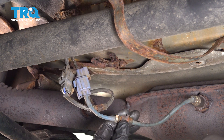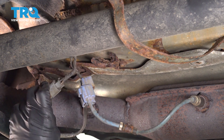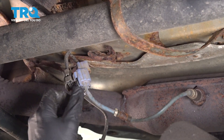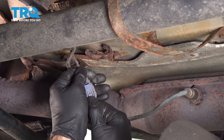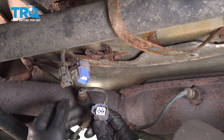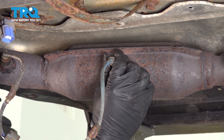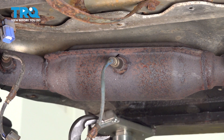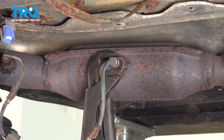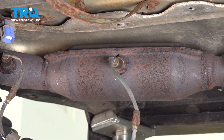Our brackets rotted off and our clips are rotted away, so what we're going to do is start to replace them. We're going to start by unplugging our electrical connections on our O2 sensors. We're going to start by removing the back O2 sensor, or the catalytic converter's O2 sensor. Now you can see it's a little chewed up — there's no way we're getting a socket on here, so what we have is a nice pair of pliers. We can get on here and spin our O2 sensors out.